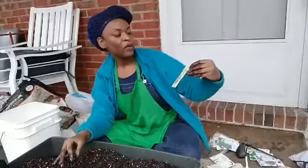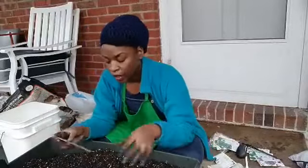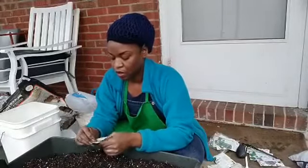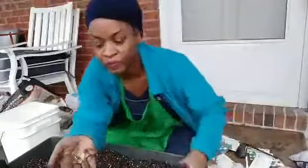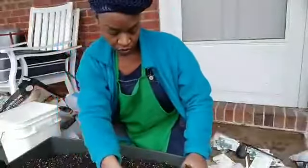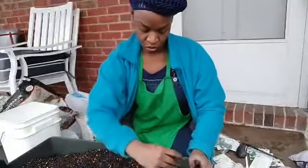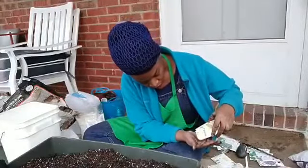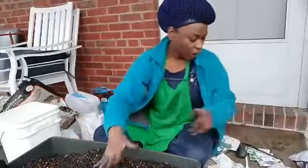I'm going to start with the baby leaf blend. The cool thing about these is that you don't have to be precise with spacing — you just broadcast them and a bunch of different greens will come up. And like I said, you just cut them, eat your salad, and they'll come back. These are our seed blends — I'm just going to gently spread them out. You can see there are seeds of different colors in here.